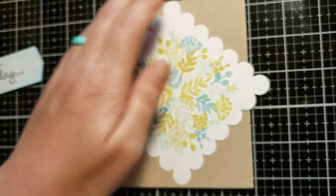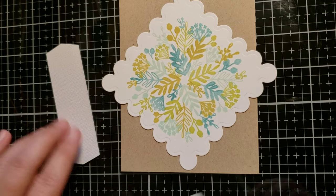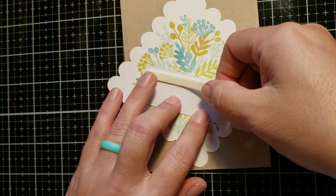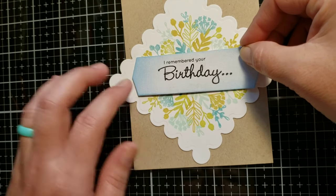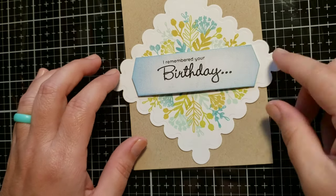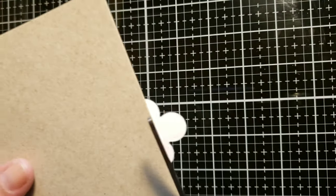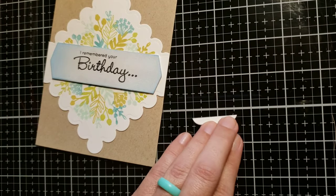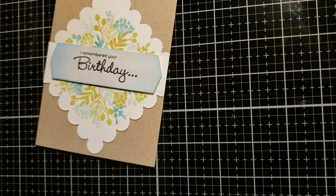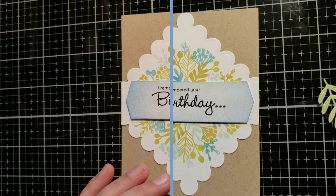I love this idea. My mom was here over the weekend while I was making this video, and once I turned the panel on its side she was like 'oh wow, that looks really good.' Sometimes just fiddling around with it — even though it was meant to be a square, you can turn it on its diagonal and it becomes a beautiful focal point on the kraft cardstock. I just cut off the excess.